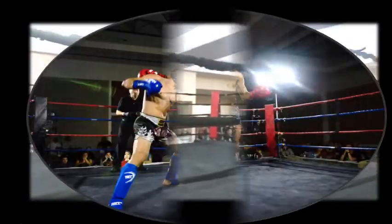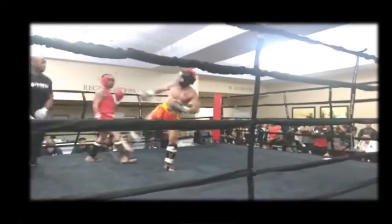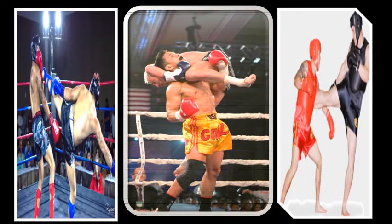Now that we've seen a brief history of what Lei Tai is, let's go into how it's been used in the boxing ring. The techniques you have seen on the Lei Tai platform have also been used in the boxing ring — throws, sweeps, and even takedowns.